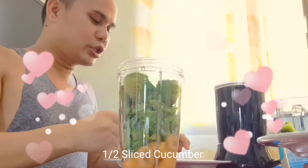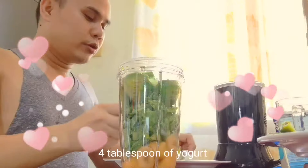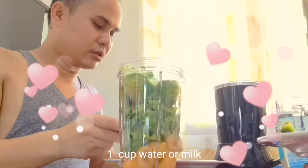After all of that is in, we'll put in the four tablespoons of yogurt, then one cup of water. Okay.